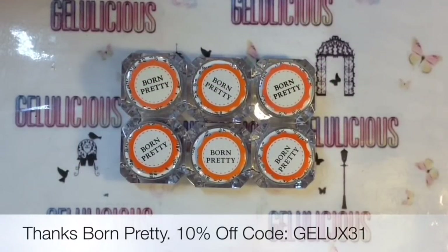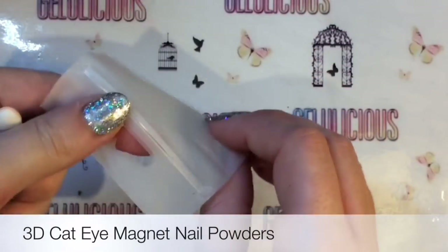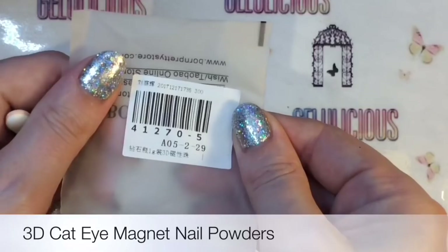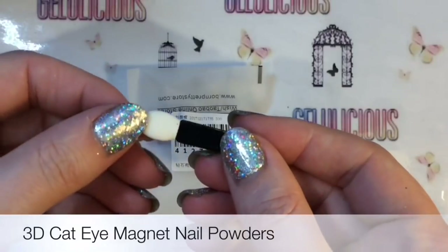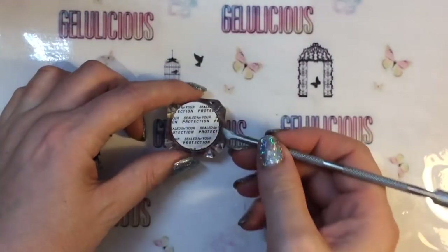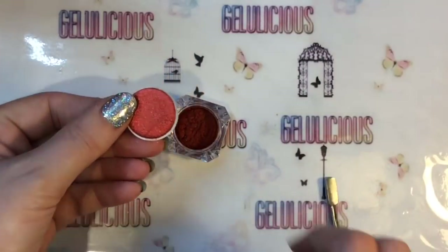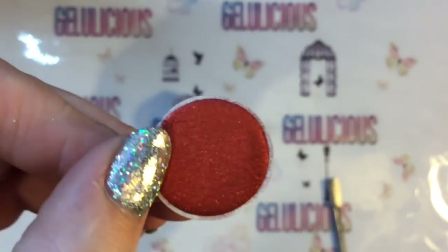Hey jolly babes, welcome back to my channel! I've been super excited to play with these products — they are cat eye magnetic powders. They all come in a resealable packet and each one comes with a sponge applicator. They all come sealed for your protection, and oh, look how gorgeous that looks!